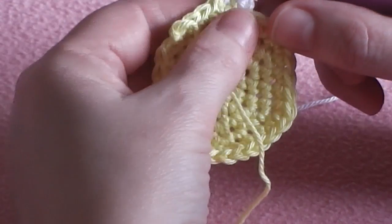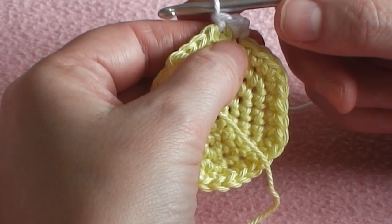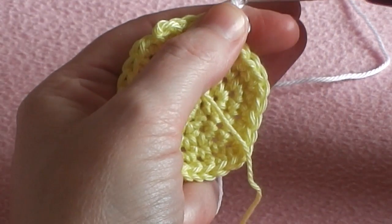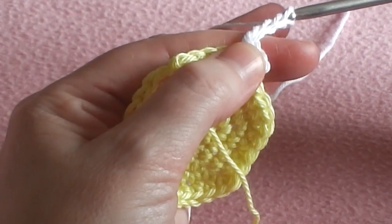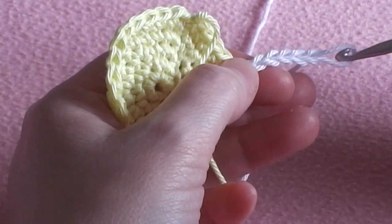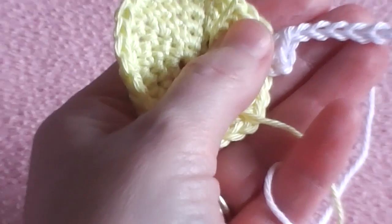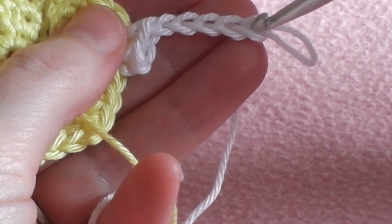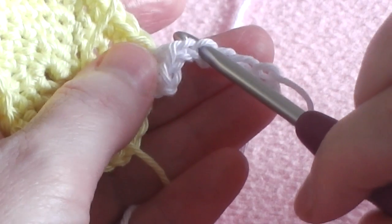What we have done is slip stitched our yarn into any stitch, then chained one and single crocheted into the next stitch along. Now what we need to do is chain 5 — so one, two, three, four, five. And what we need to do is count down one, two, three, four from the hook. I'm going to zoom in a little bit so you can see — we count down one, two, three, four — so this stitch is the fourth chain from the hook, and that's where we're going to be working next.